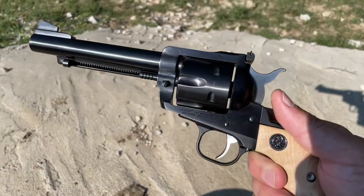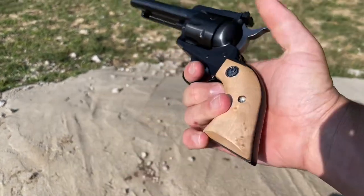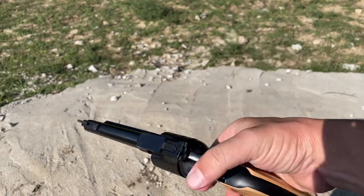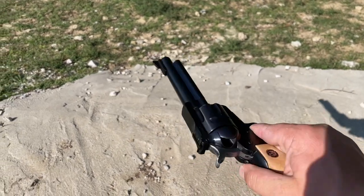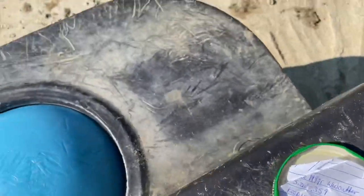All right guys, we're out shooting the Blackhawk today. This is a Ruger Blackhawk in .357 — it's actually the convertible model. I think that's a maple handle; it's a beautiful handle with that blued finish on it. And today we are out shooting some reloads that I got from my buddy Georgia Boy.